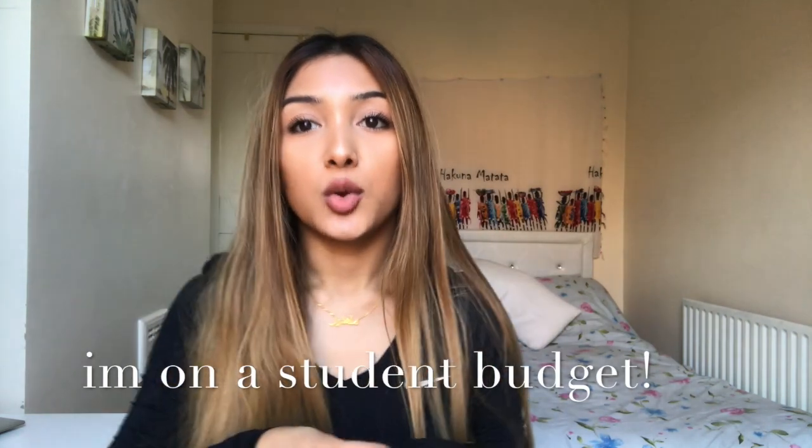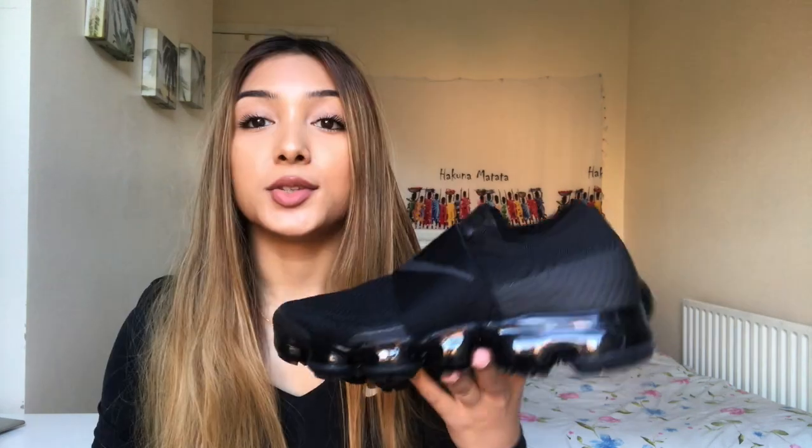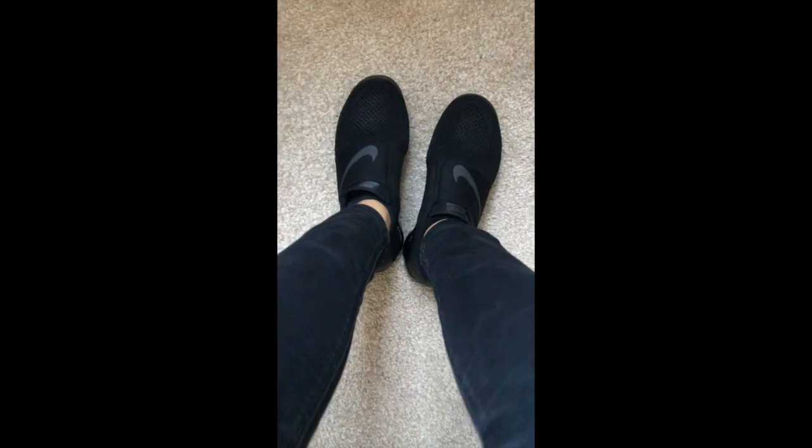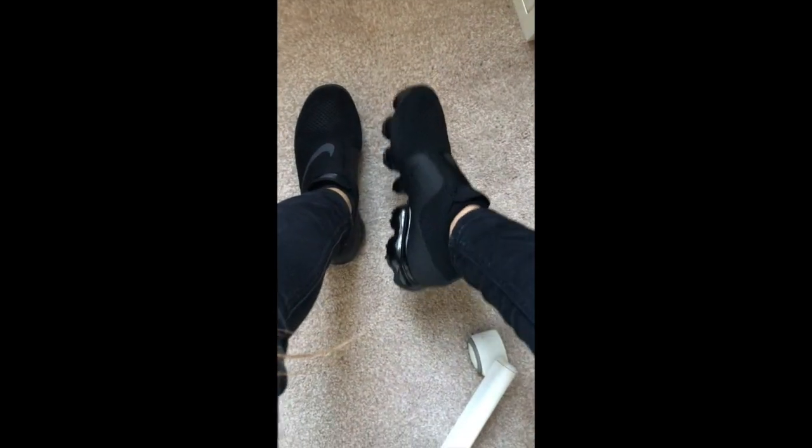The price was quite expensive, which is why it took me quite some time to decide if I wanted to buy these. Also, don't forget — if you are a student, you do get 10% off at Nike. This specific colorway, the all black, released on the 24th of November. I'll just try these on so you can get a feel for how they look on the foot. I have to say I really, really love these and they are very comfortable.